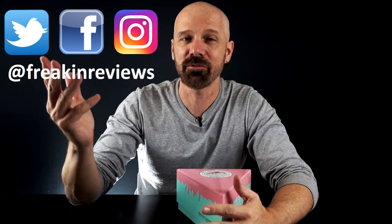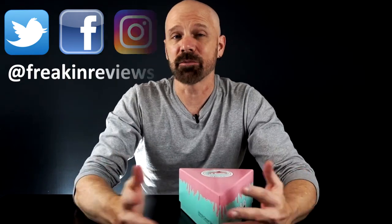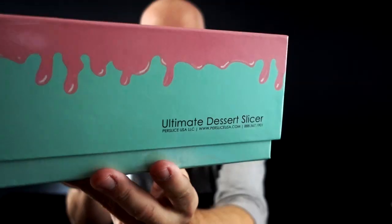Hey guys, this is James White with Freakin' Reviews, bringing you As Seen on TV product reviews, gadget reviews, and more. If you haven't subscribed, please consider doing so for more videos like this. Today I've got the Per Slicer, which is advertised on the box as the ultimate dessert slicer. This was suggested to me by someone online, so I figured I would check it out and see how it really works. Without further ado, let's get started.